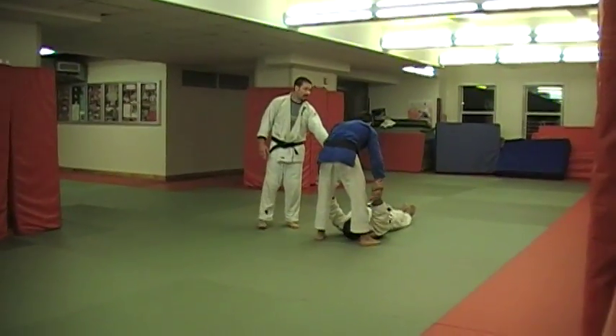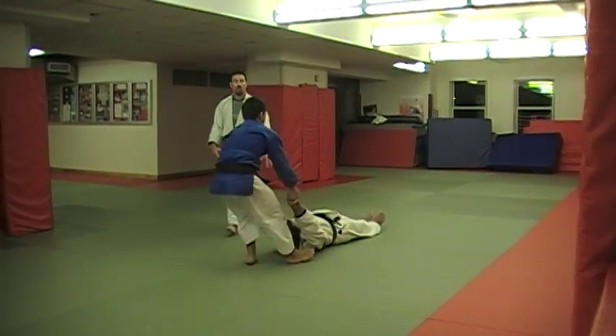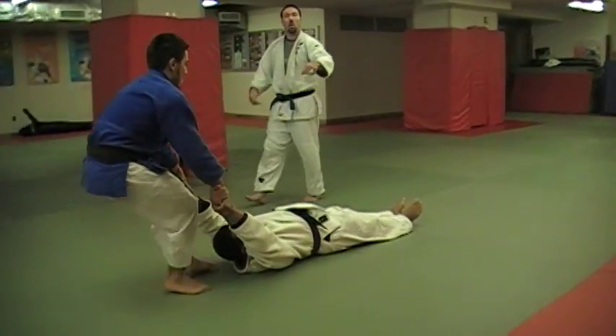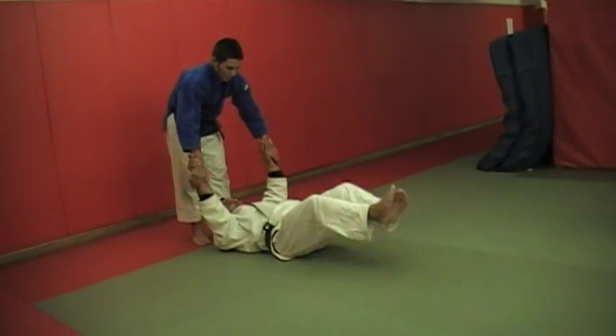From there, we're going to interlock the arms and hands and just do a fireman's drag. Anthony's going to move with little quick steps with his feet — which is critical for judo — pulling his opponent back to him and dragging his father down the mat.